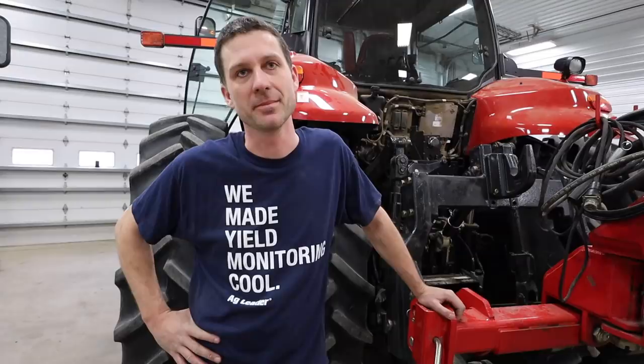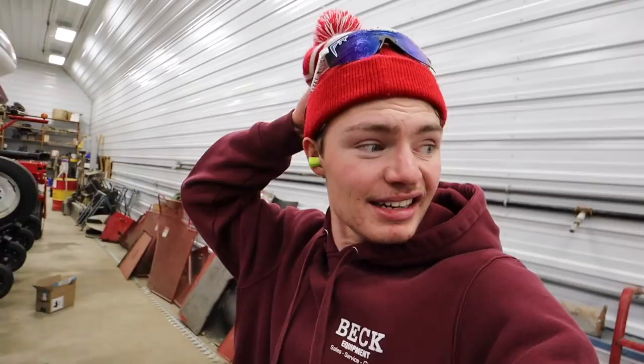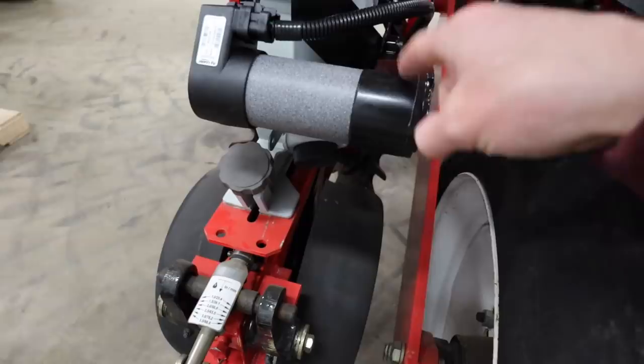Now the electric drive is all put on and tightened down — you can see it sitting right on the row unit. We still have to do the downforce, and then we'll have one of 24 rows done. This little guy right here is the electric drive, and the best part is it runs 100% off electricity — no chains or sprockets, not a whole lot that can go wrong with this.